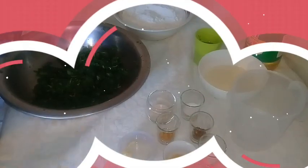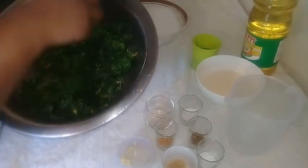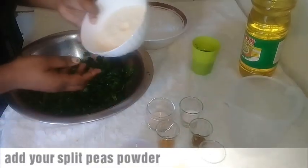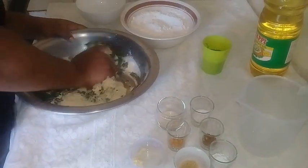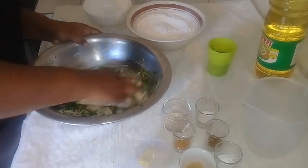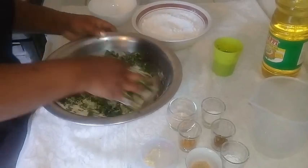Once you have finished with your bhaji, squeeze out the water — this is how it should look. Now I'm just going to add my split peas powder. Get your hands in there and massage it, and break up all the little leaves of the bhaji.